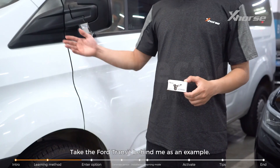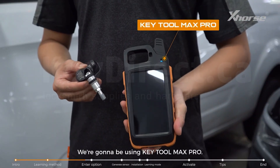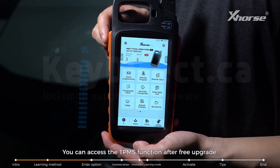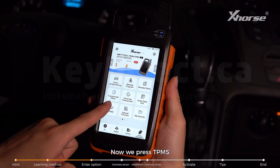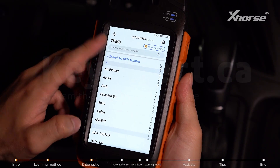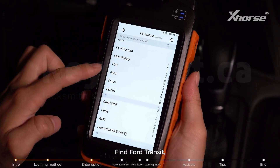Taking the Ford Transit behind me as an example, we're going to be using the Key Tool Max Pro. You can access the TPMS function after a free upgrade, and there's no need to buy additional TPMS tools. Now we press TPMS and search for the desired option by OEM number or vehicle model — find Ford Transit.